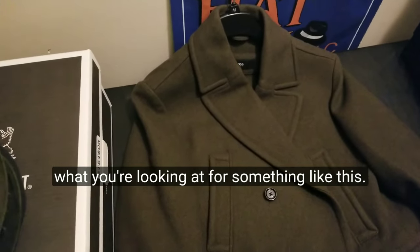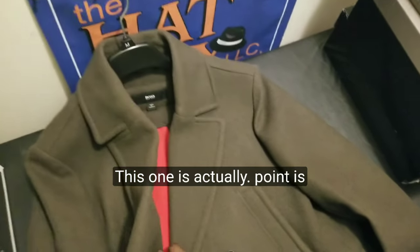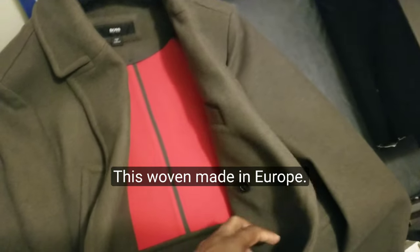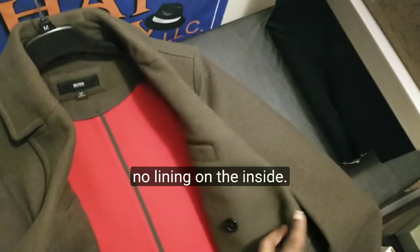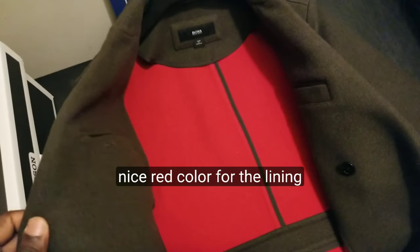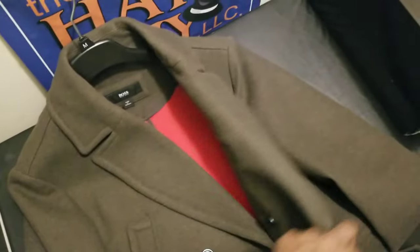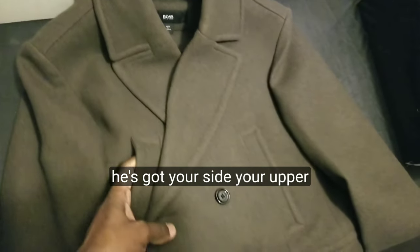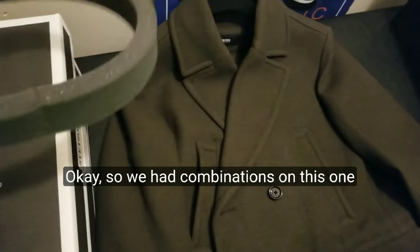So it's your standard olive green color. This one is actually from online — it's woven, made in Europe, I think Eastern Europe. There's no lining on the inside, but it's got an inner pocket with a nice red color for the lining. It's also got another side pocket, upper hand pockets on the top, and some square pockets to put stuff in.